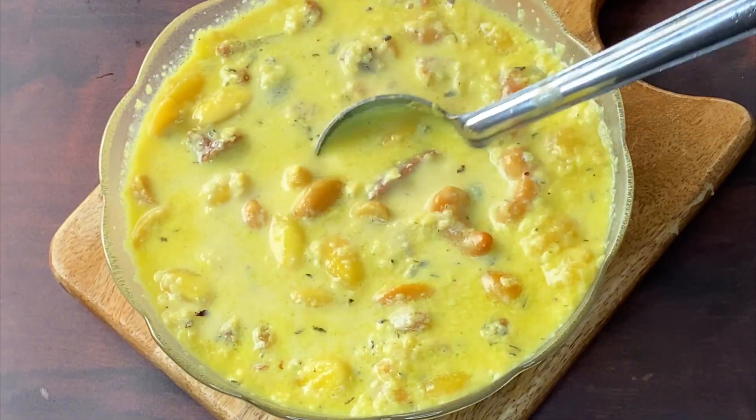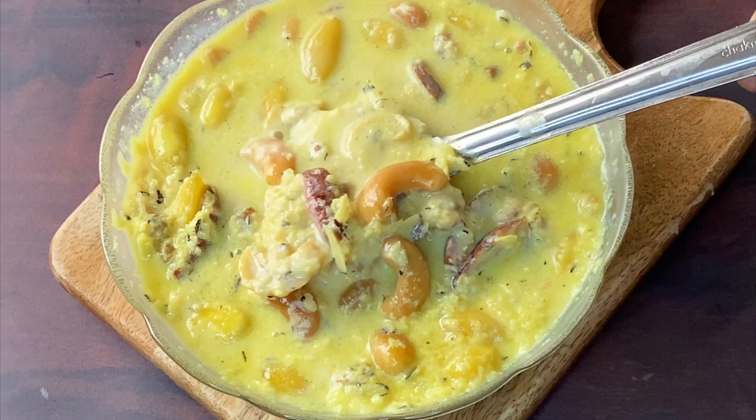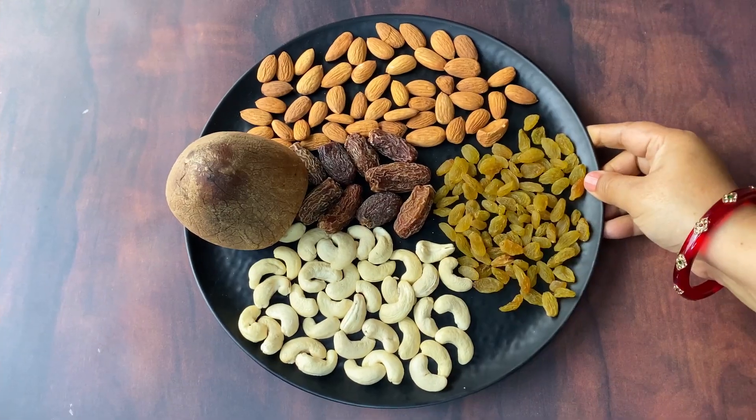Hello friends, today I am going to share a traditional sweet recipe from Jammu, which is our traditional recipe.